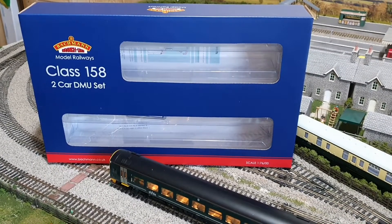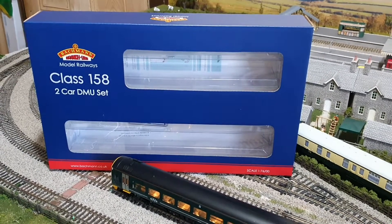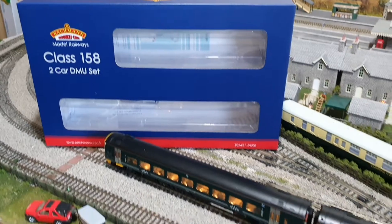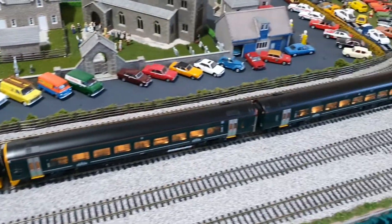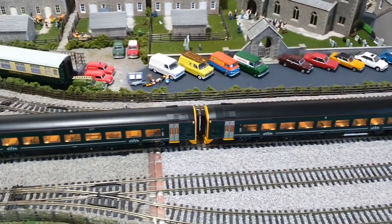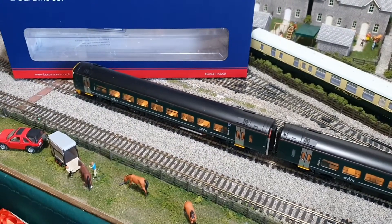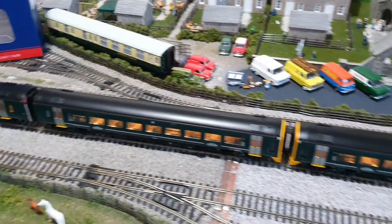Hello everyone, welcome back to another video on my channel. This is just a quick one to show you the new Bachmann Class 158. I've got two in the Great Western livery — they do run as a pair typically, though I did see one run on its own today between Plymouth and Penzance.